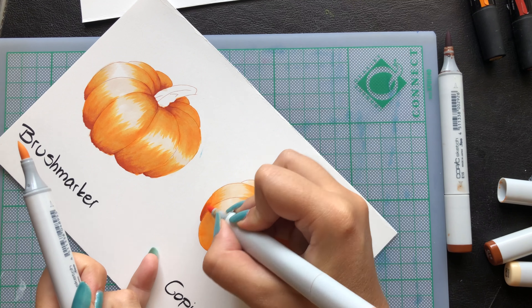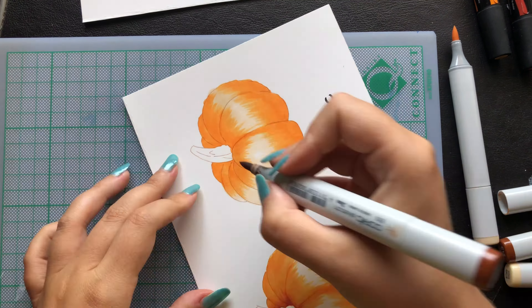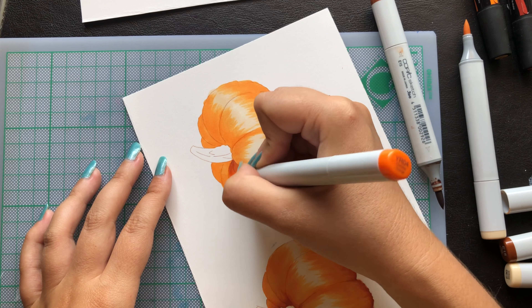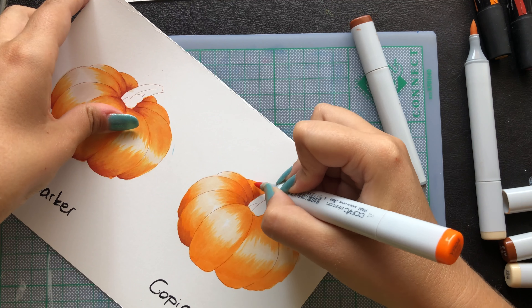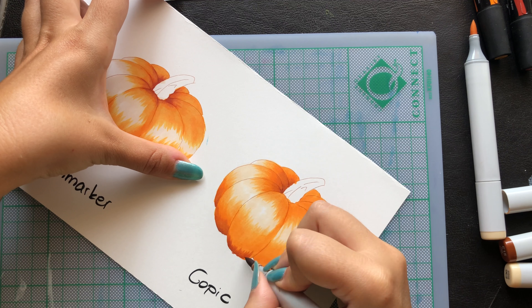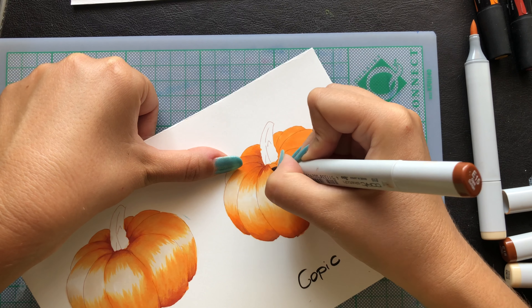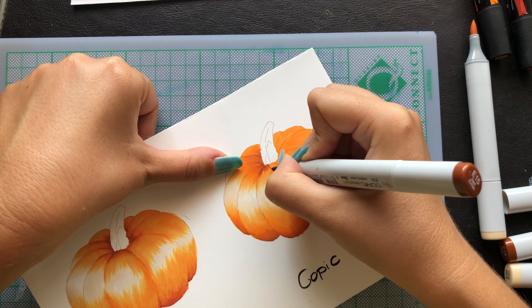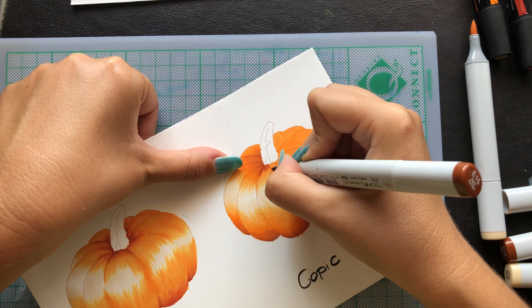What I do is basically buy the colors I want in the Ciao, and if the Ciao line doesn't have them then I buy the Sketch. In the past I bought only Copic Sketch, but then I figured out there's basically no difference between the Sketch and the Ciao, so I started buying the Ciao and I do like them.